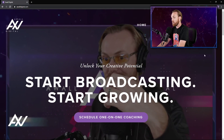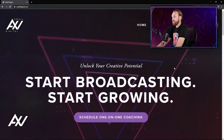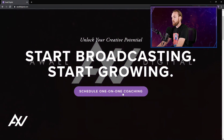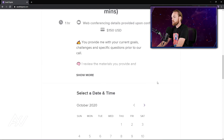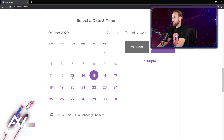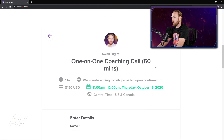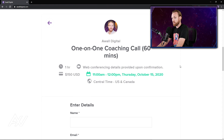If you'd like help setting all of this up, I offer one-on-one coaching and technical sessions. You can click 'schedule one-on-one coaching' at walldigital.com, or go to my scheduler tool at the bottom of my site, select your day, select your time, hit confirm, enter your information, and pay. You'll be on a consulting call with me where I'll work with you one-on-one and actually set all of this up from scratch.